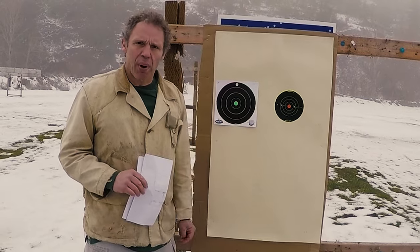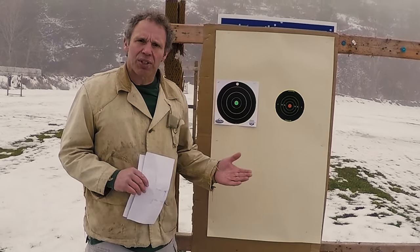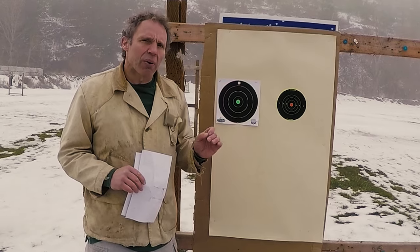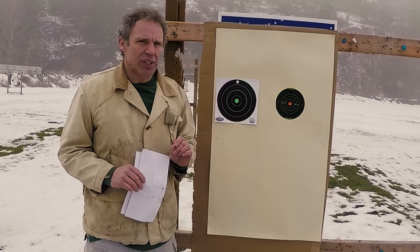Today is part two in a three-part series on accurate handgun shooting. Part one was mainly about stance. Today we're going to talk a little bit about grip, but mostly about sight alignment, sight picture, and then a little about adjusting your sights.